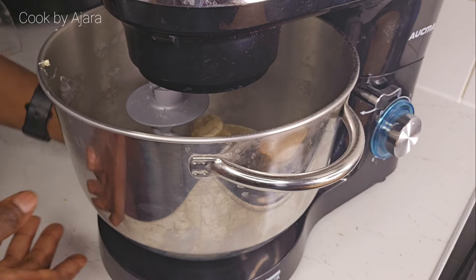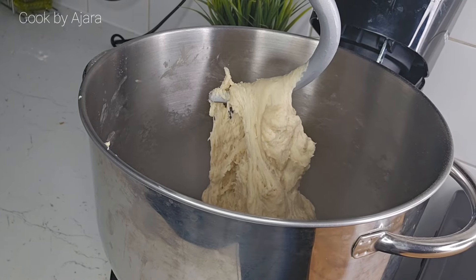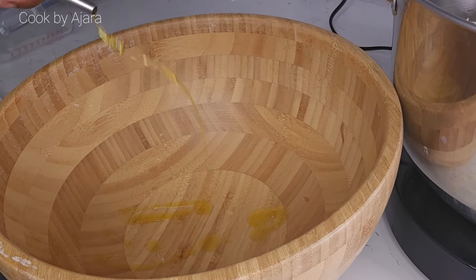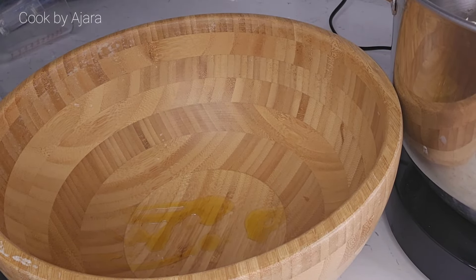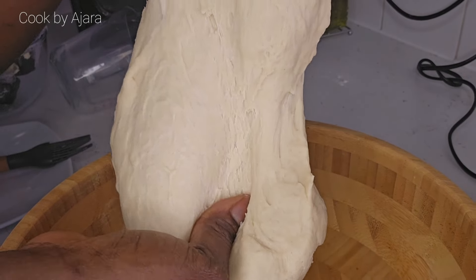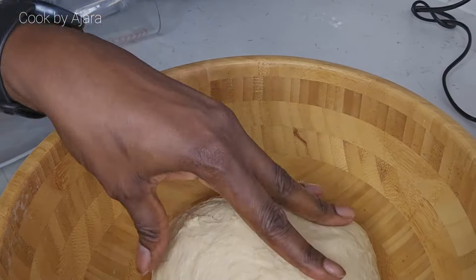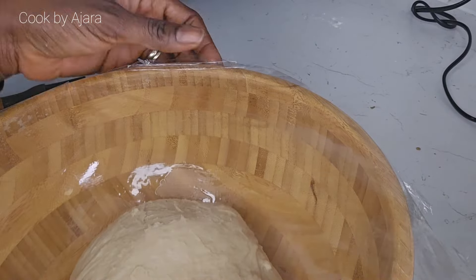If you are kneading by hand, that would be around eight to twelve minutes, but with the stand mixer I knead it for eight minutes. Add oil in the bowl, transfer the dough, and cover. Allow to rise for one to three hours, or until it doubles in size.